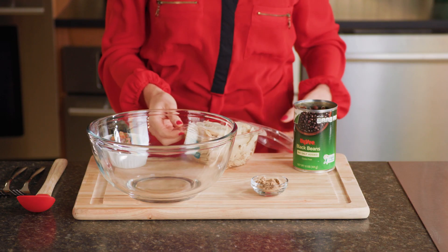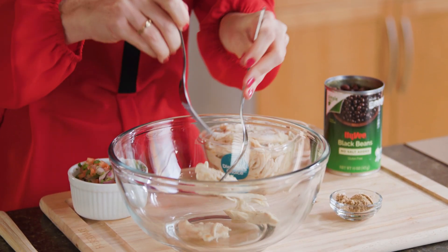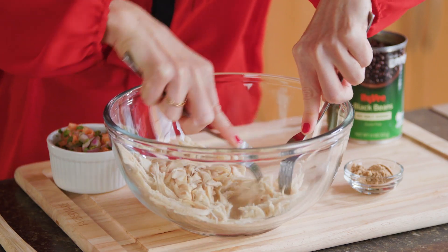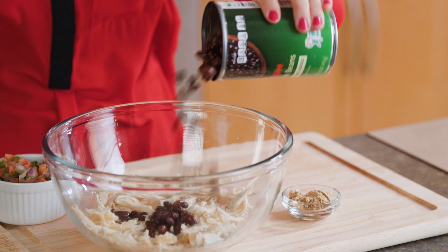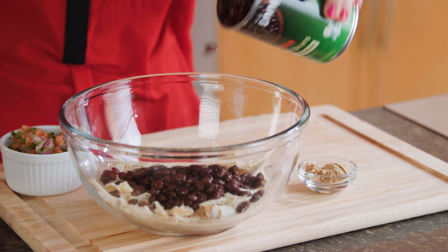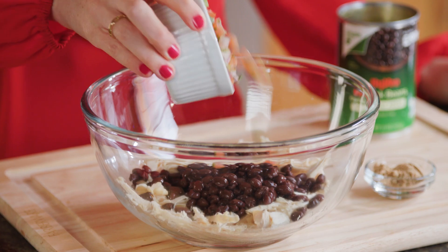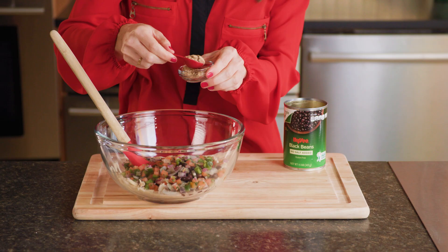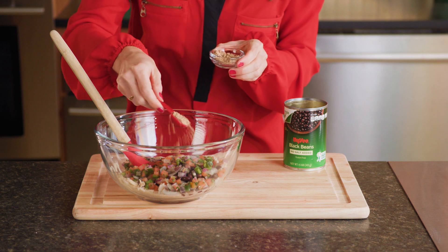Next, in another microwave-safe bowl, combine one cup of shredded Hy-Vee rotisserie chicken breast, three-fourths cup of Hy-Vee no-salt added canned black beans, three-fourths cup of fresh pico de gallo, and one teaspoon of Mexican-style fajita seasoning mix.